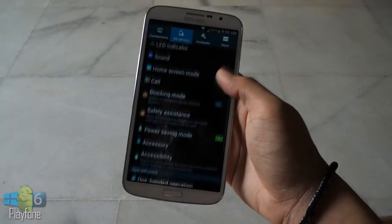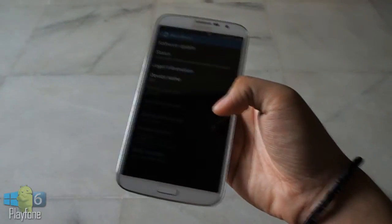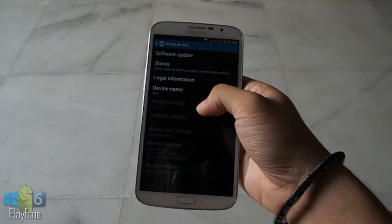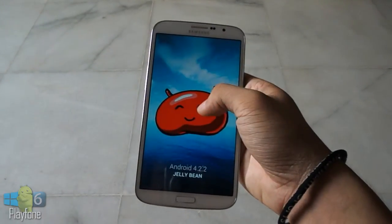Coming to the software, the phone runs Android 4.2.2 Jelly Bean with a very similar experience to the Galaxy S4, and is skinned with Samsung's latest TouchWiz UI overlay.